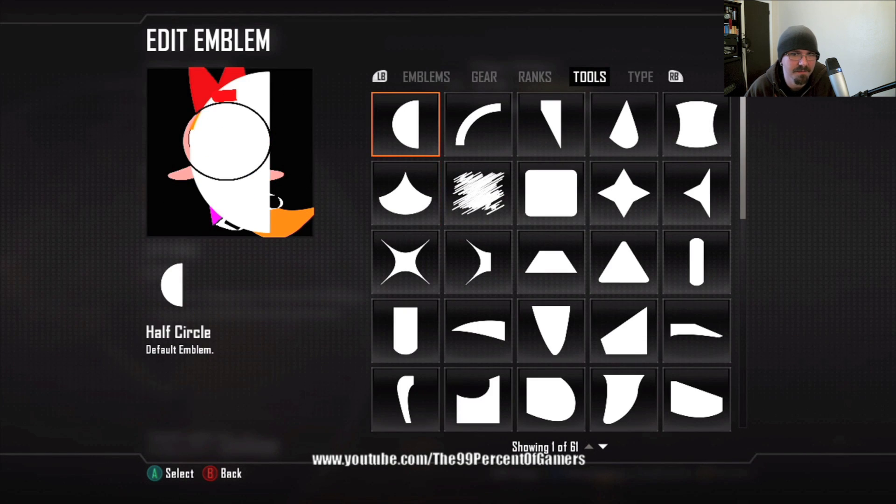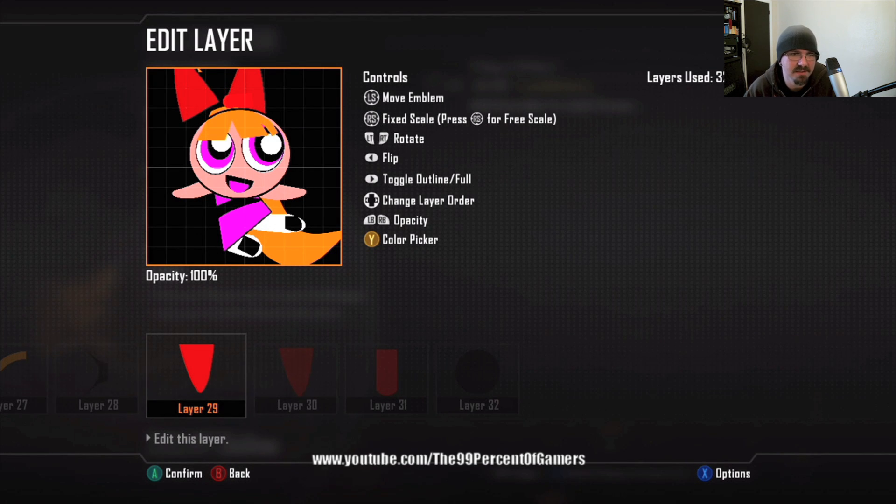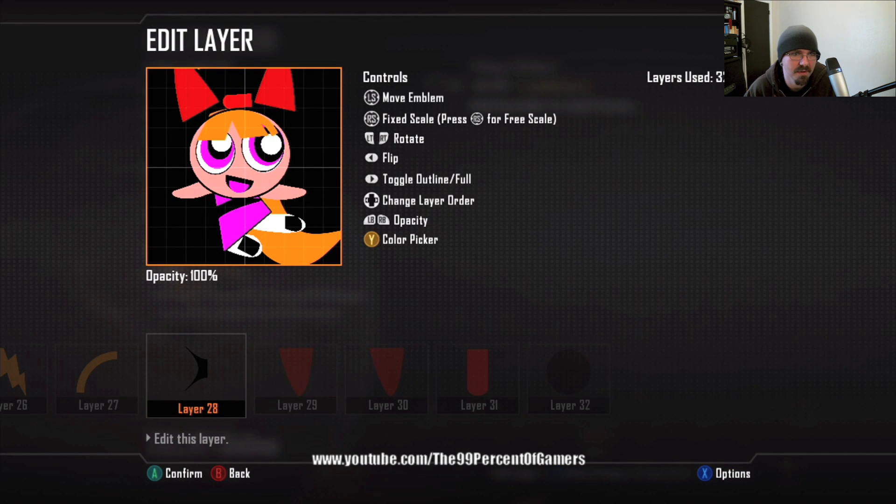Move the half shuriken two layers back, before the bows. Move the bows out of the way so I can see where to line up. Layer twenty-eight: make it a little bigger. If you shape it just right you can cover up all the lightning bolts on the head, and that gives you the freedom to move the bows out farther — it looks better and more like the original one.